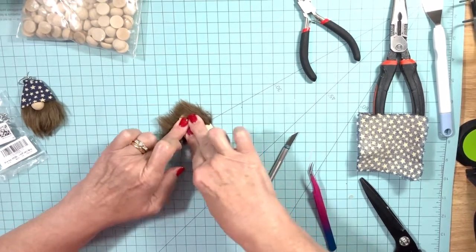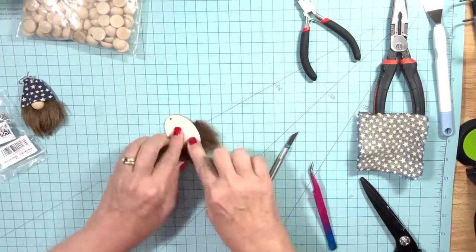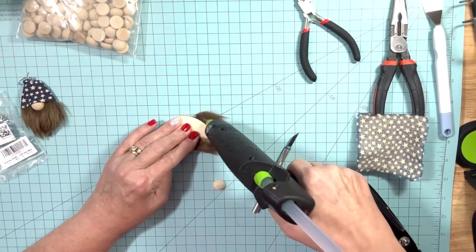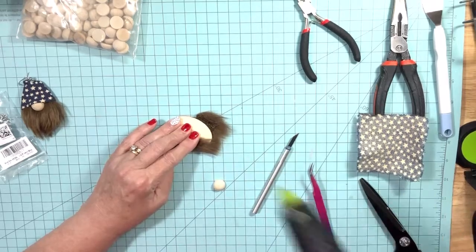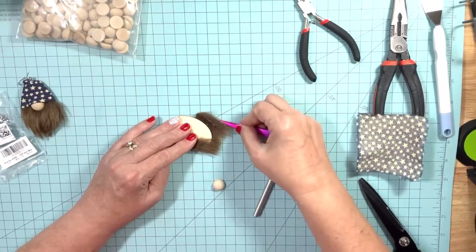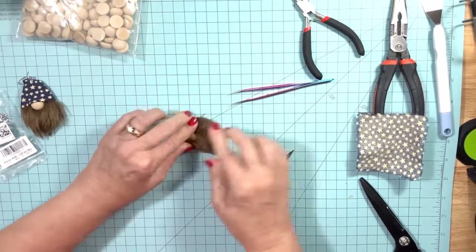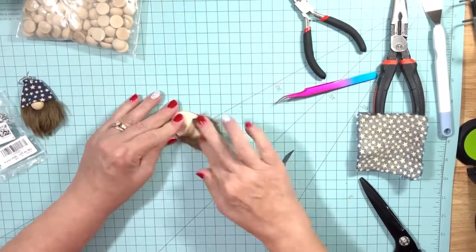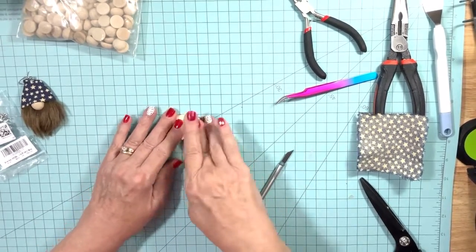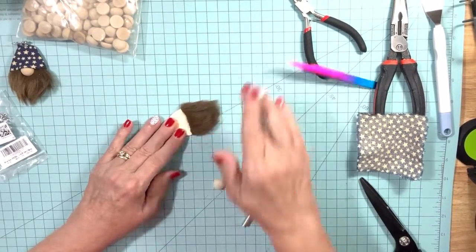Then lay it down and mash it down so you get it good and secure to the wood piece. We're just going to take the leftover backing on this side — a very small piece of fur is all that's needed. Put the glue on the backing, use those tweezers to come up under the fur on the front and just push it over, then pull it snug. It doesn't matter that there's a gap right there because the hat is going to cover that up on the back. Just worry about the front — and there's our beard! See how easy that was.